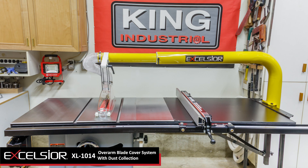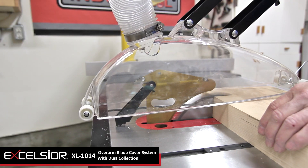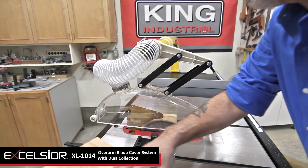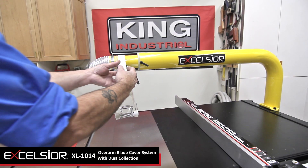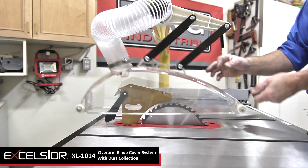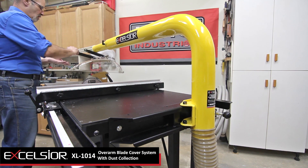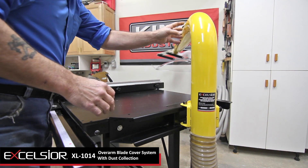For more efficient dust collection, King Canada introduces the Excelsior XL-1014 overarm blade cover system. This optional blade cover dust collection system is designed to fit 10-inch to 14-inch table saws and excels at capturing sawdust at its source, with its 4-inch main boom, telescoping 3-inch boom, and its see-through 4.5-inch by 19 and 3/4-inch blade cover. When not required, the XL-1014 easily swings away from the blade area.